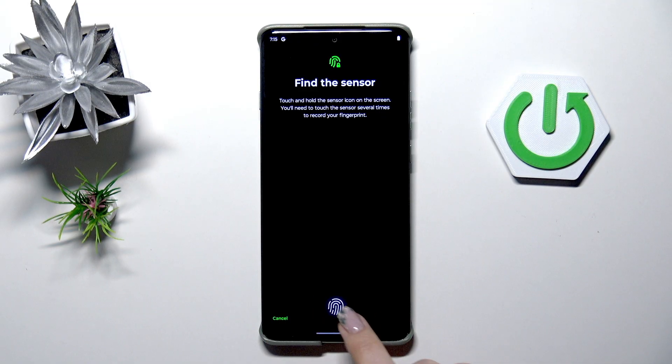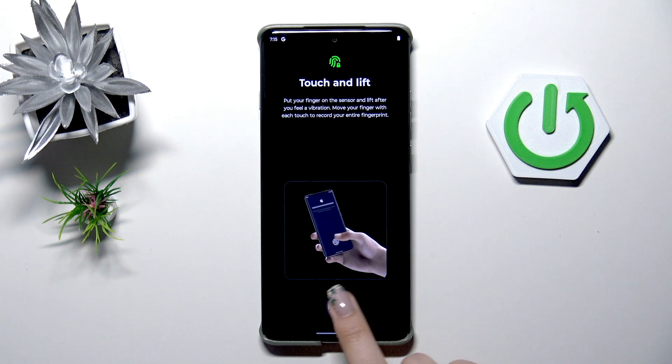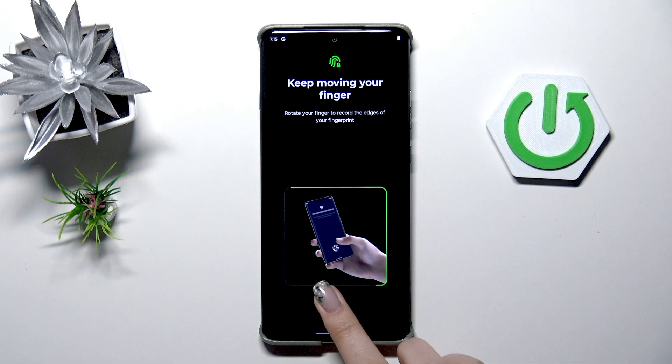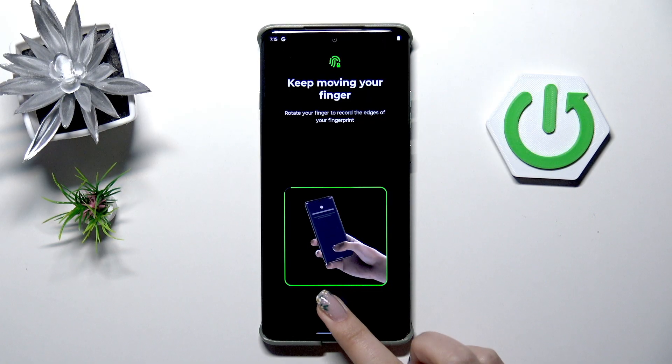Here we've got the fingerprint scanner — the sensor basically. We have to put our finger on it to confirm, and then put our finger on the sensor multiple times in order to add the fingerprint fully. We have to change the position of the finger to add all of the areas of the fingerprint for better recognition of course.